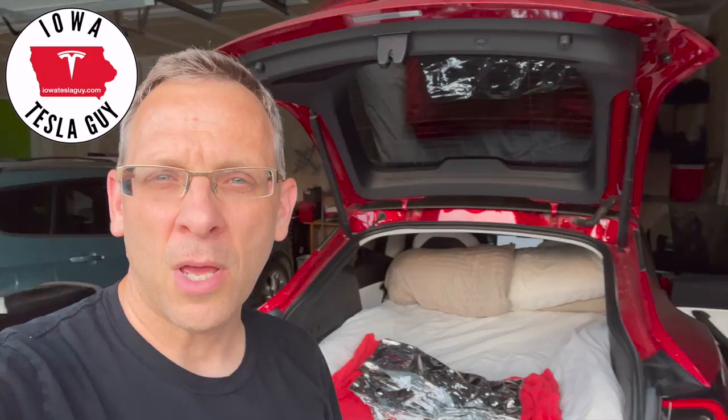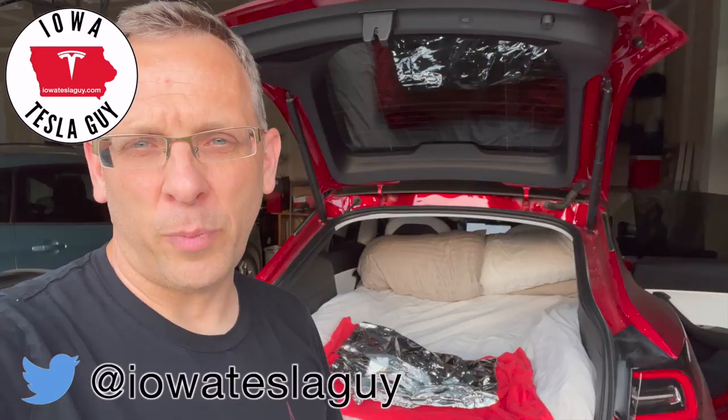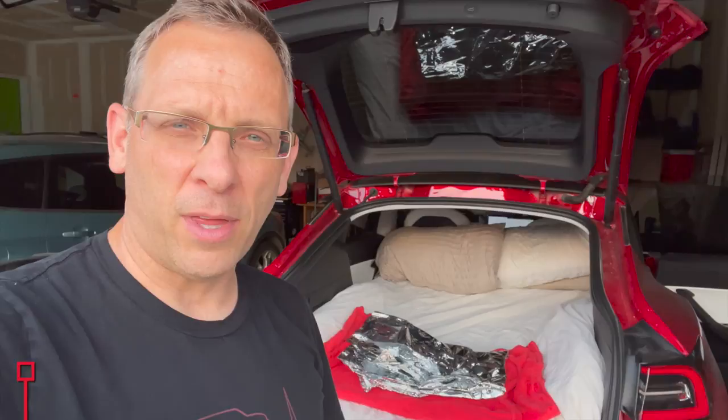Hi guys, Jim the Iowa Tesla guy, welcome back to the channel. We are headed out to Colorado again to do a very quick out and back road trip to pick up my son. On our way out we are going to be doing some camping, but camping different than the last video — this is going to be road trip camping, speed camping, however you want to call it.